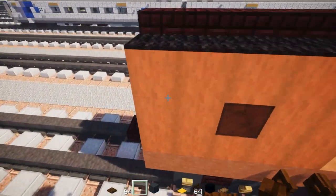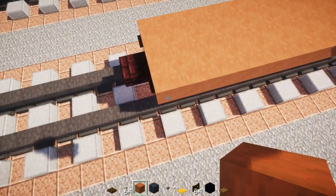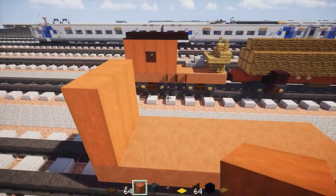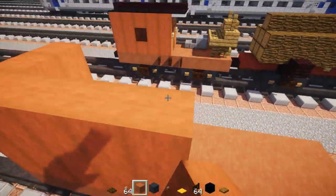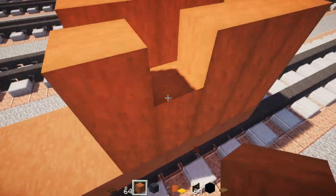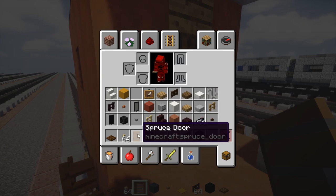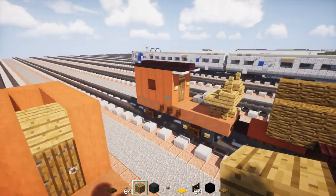We're going to make the little house. To do that we're going to use stripped acacia wood and make it 3 blocks tall. Let's make a wall in the back so it's like a 3 by 3. Then make it 5 blocks long — go all the way across. Same thing on the other side. Then we're going to poke a hole in the middle on both sides and place a black stained glass block inside. In the front we want a door, so place a spruce door with an oak plank on top.